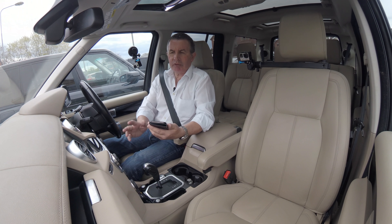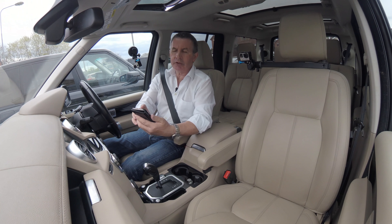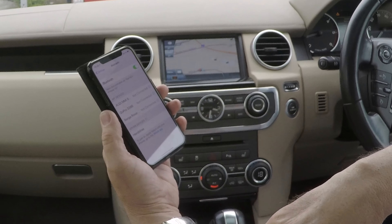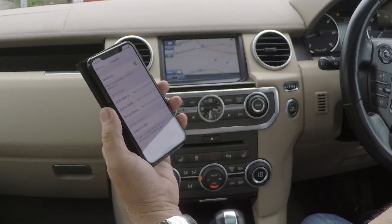I'll just show you how to pair your mobile phone to the Bluetooth system in the Land Rover Discovery here. So first of all, we make sure Bluetooth is on — showing hands-free there — see if it changes to... there you go, changes to Land Rover. Click on Land Rover.